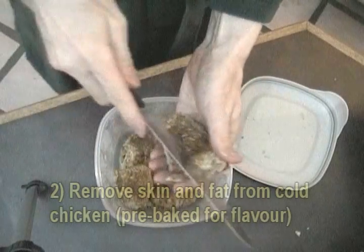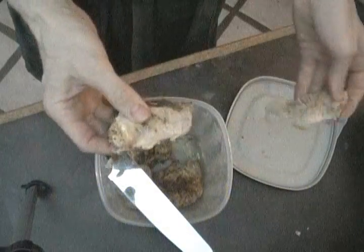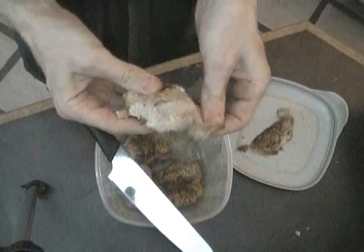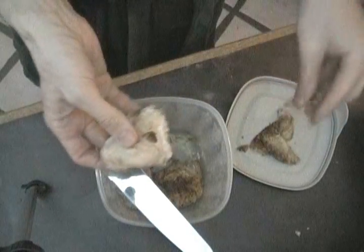Then I'll take some chicken and remove the skin and the fat. This chicken has been pre-cooked or pre-baked in the oven so that a lot of fat drips off, and it becomes very flavorful — because chicken can become very bland if you don't do something to it.